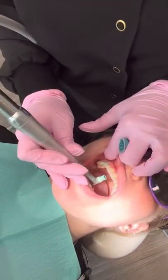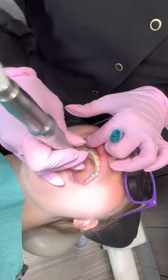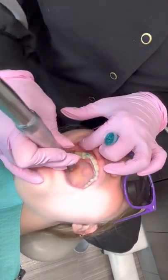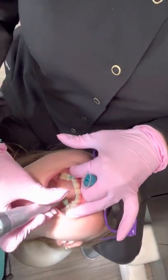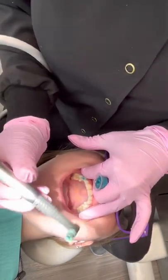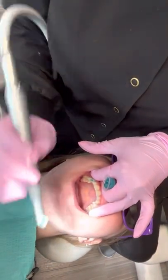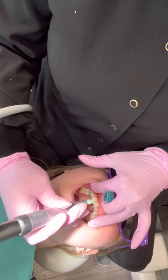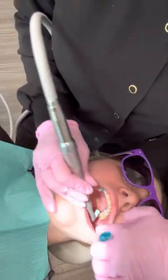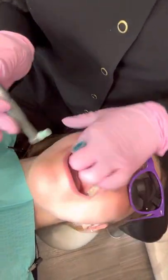Now we're going to go to the lingual surfaces, making sure we're always retracting the cheek. Then the other side, doing a swirling motion — I'm never doing a back-and-forth, only moving this portion here. Then go ahead and do the occlusals, making sure you go up on each of the cusps.